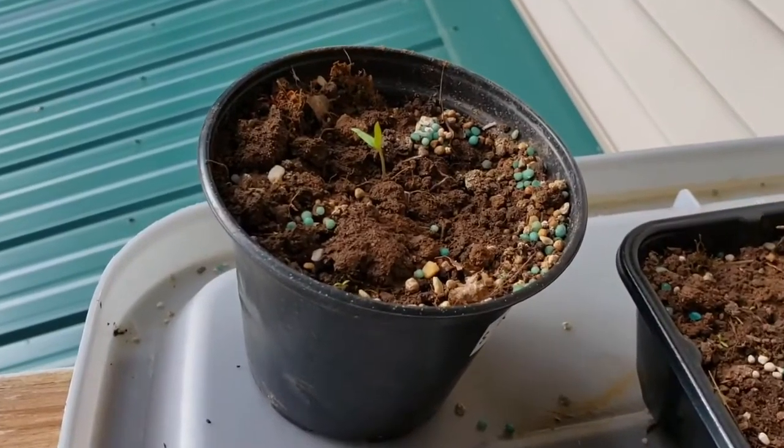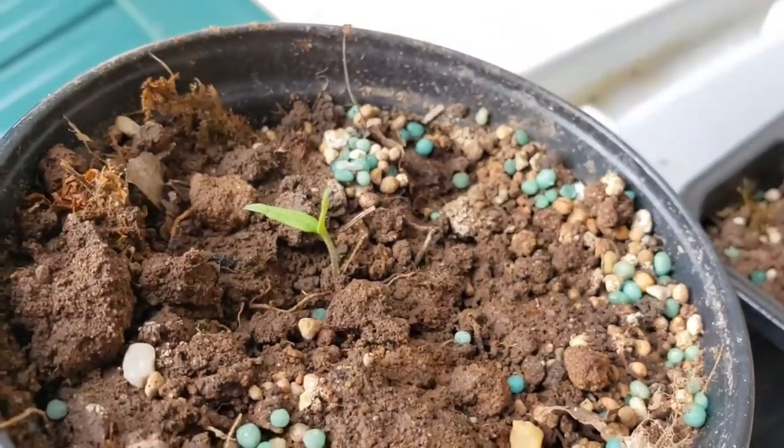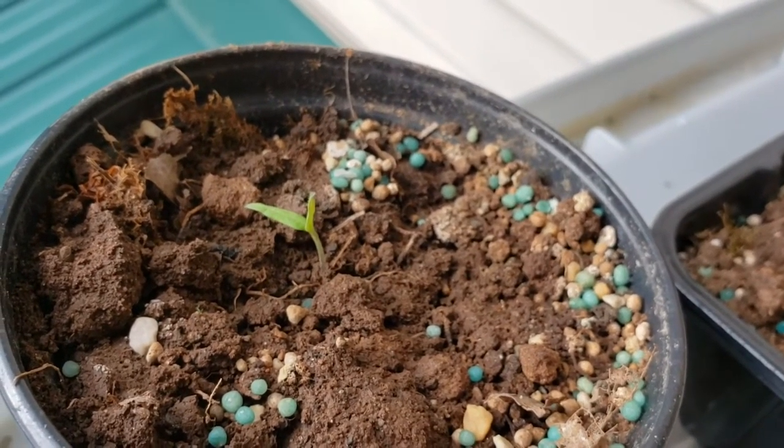Right now I'm starting some tomatoes and we'll see how well that does. We're using actual soil from the land to see what the nutrition will be for the plants, if it needs to be supplemented — if it needs more nutrients and minerals and good stuff. So, I'll keep you up to date.